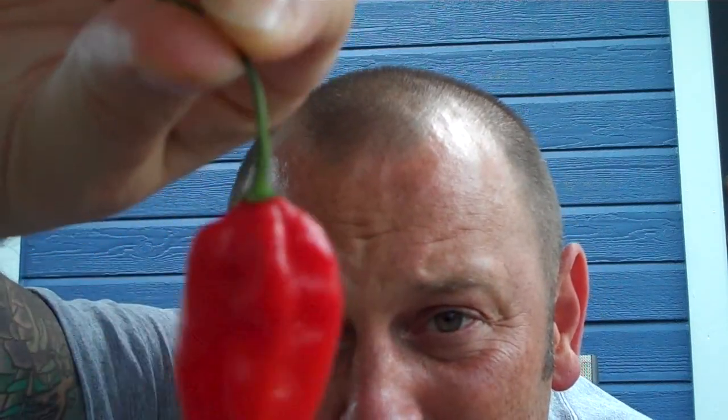Let's see what kind of punch this thing packs, if it has any punch at all. Let's go ahead and roll. Red fruity flavor. It doesn't have a strong capsaicin flavor in it at all.